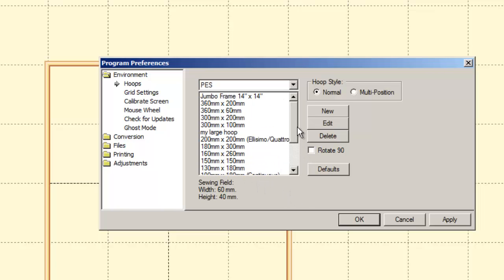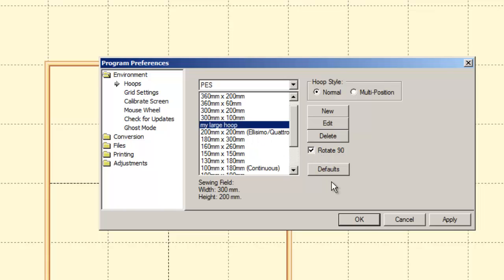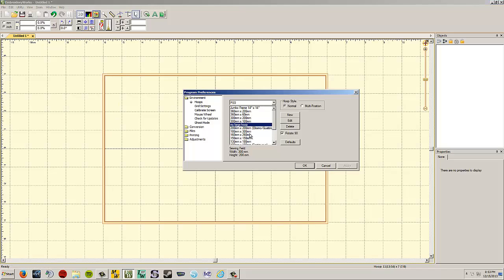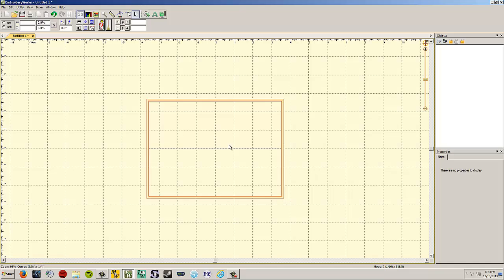You can also choose to rotate any of these hoops by 90 degrees. So if I pick my large hoop and rotate 90, I'm looking at the 200x300 Elissimo hoop sideways. You can change your hoop selection any time — for example, picking the 5x7 (130x180) hoop and hitting OK.